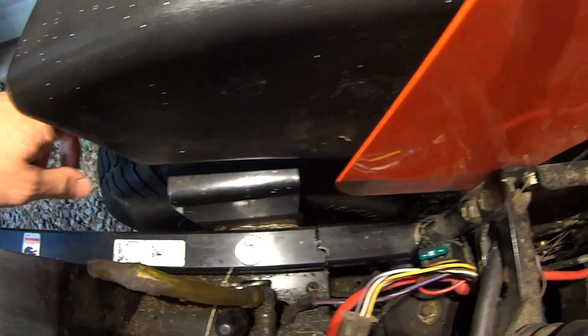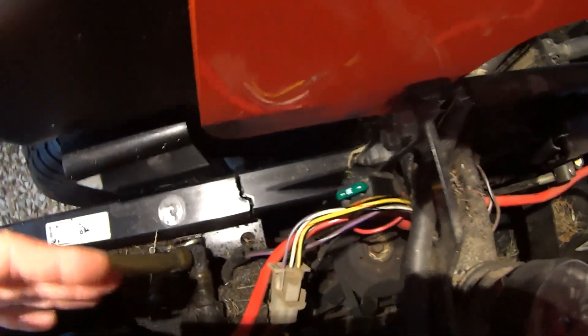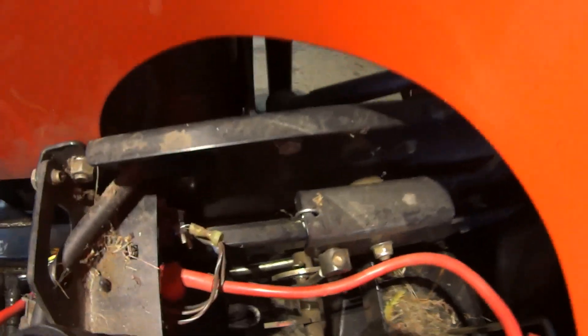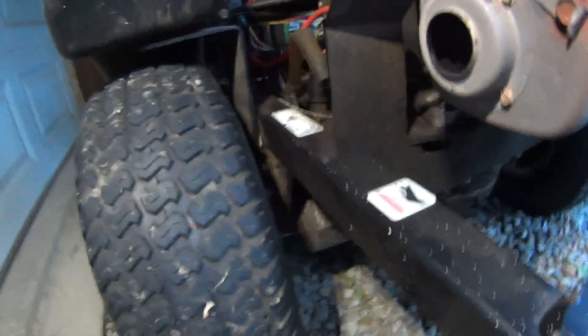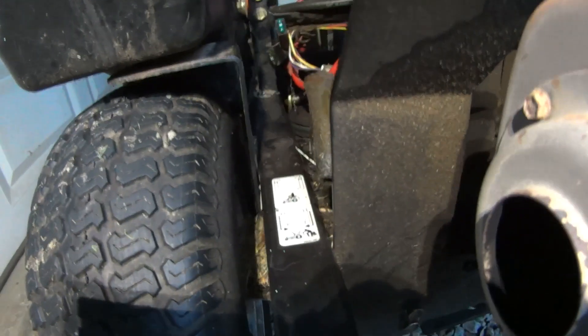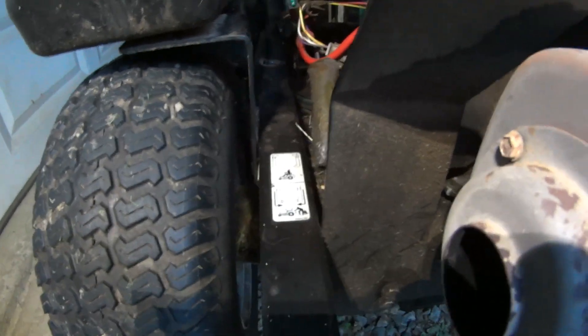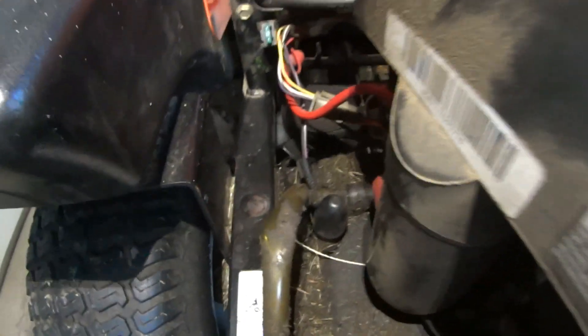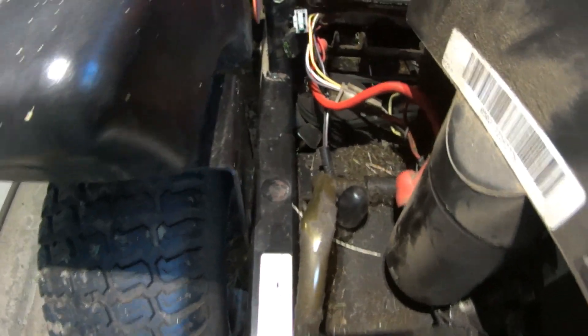We're going to reinforce that joint area without creating an obstruction for the cover. I need to get a better look after taking the fuel tank out of the way, removing the wheel, and pushing the wiring back. I just wanted you guys to see it as it comes in. If you have a welder at home, you could do this yourself - you could probably just bolt a piece of steel over that with some U-bolts, but we're going to get it repaired right.